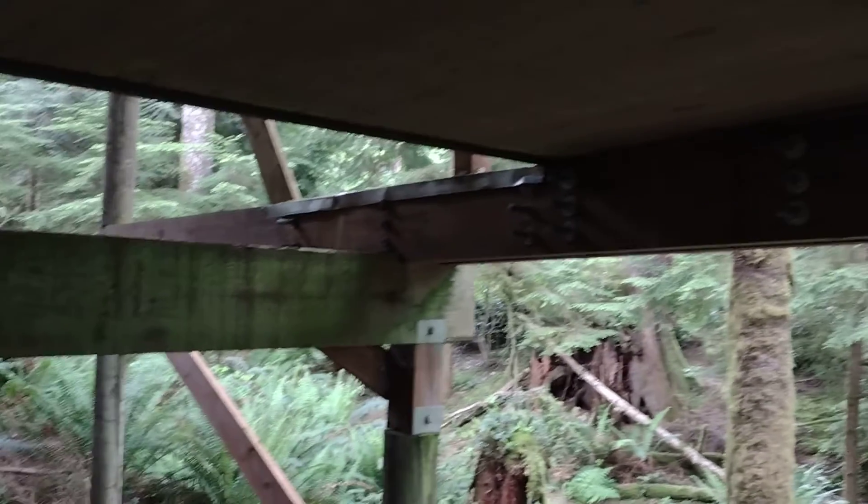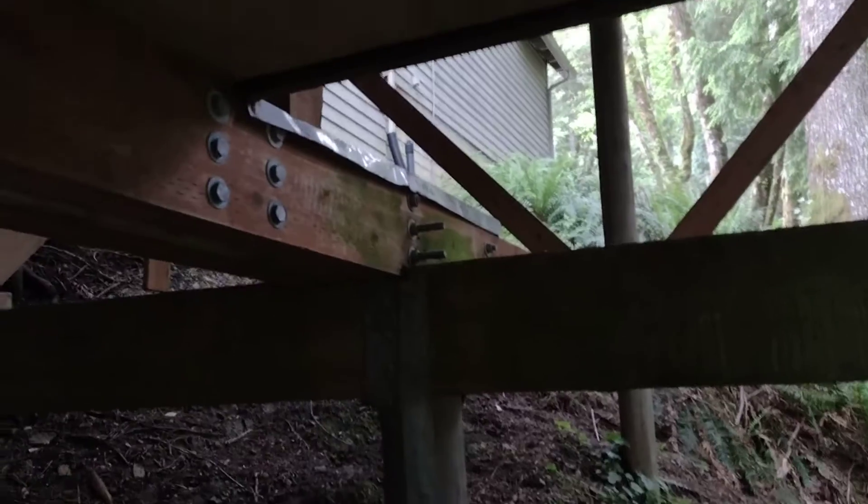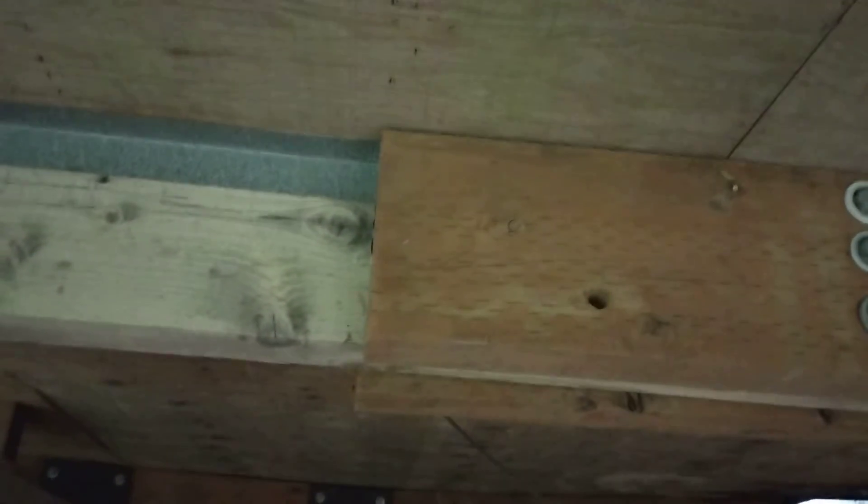It goes like that all the way over — lots of bolting. You would expect those sister beams to carry the weight from that pillar over to this pillar, but it didn't. It stops right here. But that's not the problem. The problem is what they did on the corner of the house.